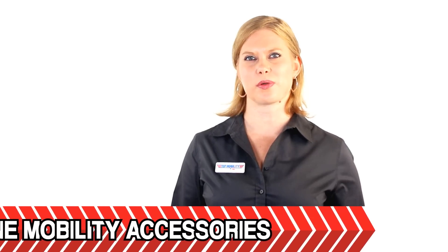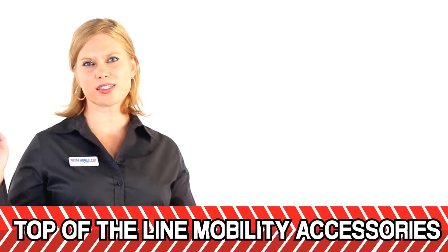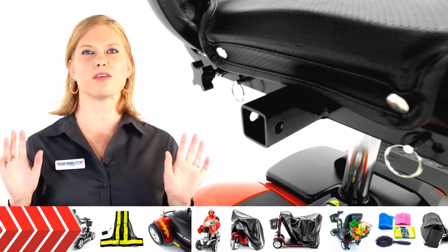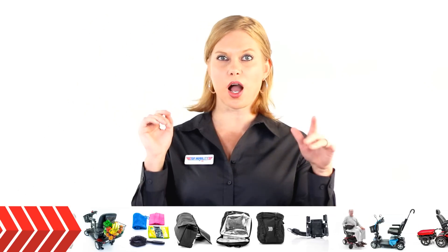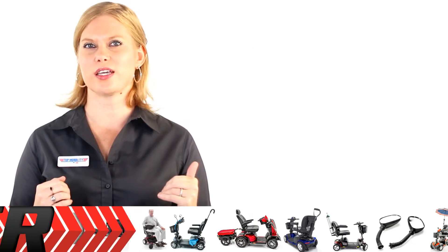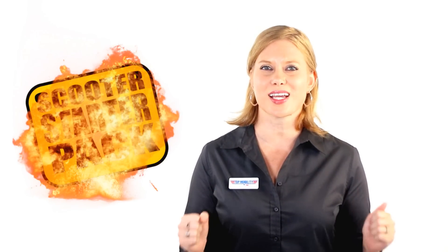If you plan on shopping with your Ultra X, you may want to add more storage. The GoGo Ultra X conveniently has a universal accessory holder on the back, which allows you to add an accessory such as a rear basket, cane holder, oxygen tank holder, etc. to your scooter. When you purchase the GoGo Ultra X with Top Mobility, we include a free accessory pack — you'll get three or four accessories for free that are compatible with your GoGo Ultra X.